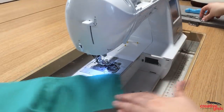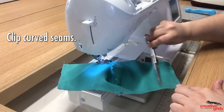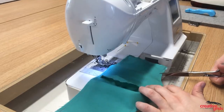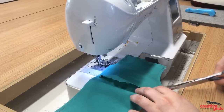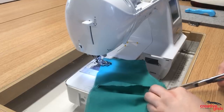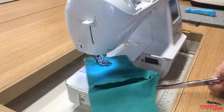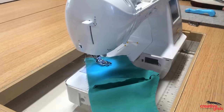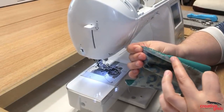Before we turn it inside out, we really need to clip the inside curve. Clipping allows the stitch line to lay nice and flat and curve around. Make a few clips all along the curve — you want to go close but not through the stitch line. When this turns, it'll really lay nice and flat. You can see how much those clips opened up.